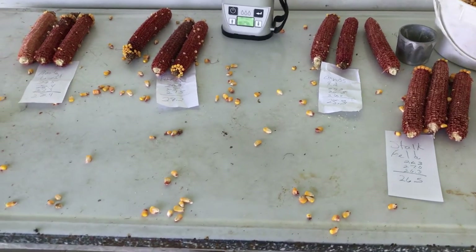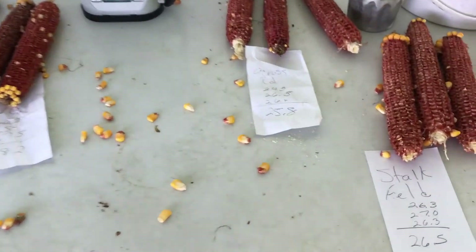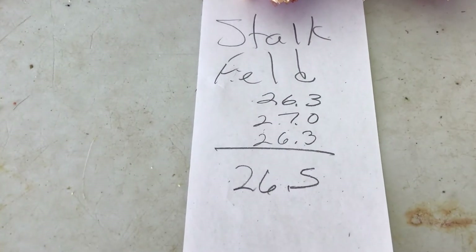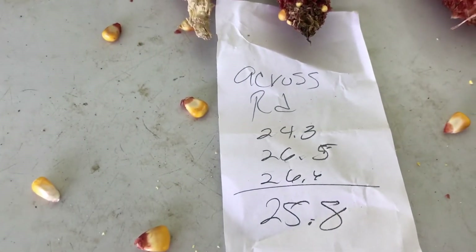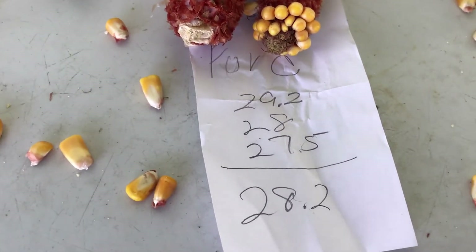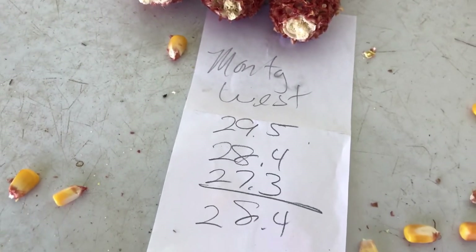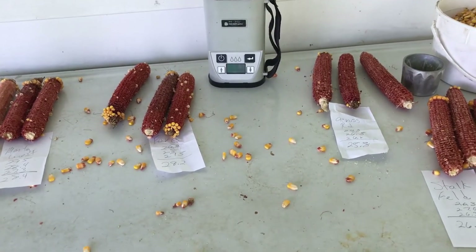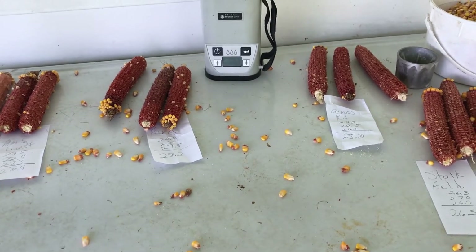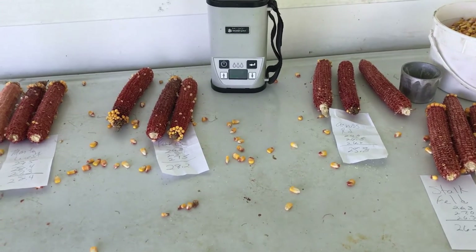I'm done doing the moisture testing for each of the ears in each field. The first field — the earliest variety — is at twenty-six point five. The next field planted the following day is twenty-five point eight. The Ford farm is twenty-eight point two, and the last field is twenty-eight point four. There's not a whole lot of difference, but it gives us a benchmark for which field goes first when we start harvesting next week.